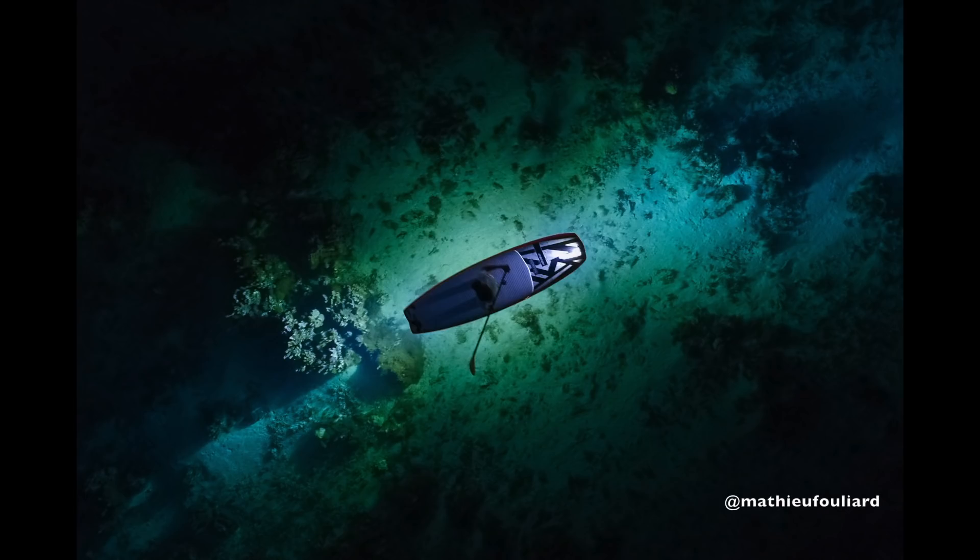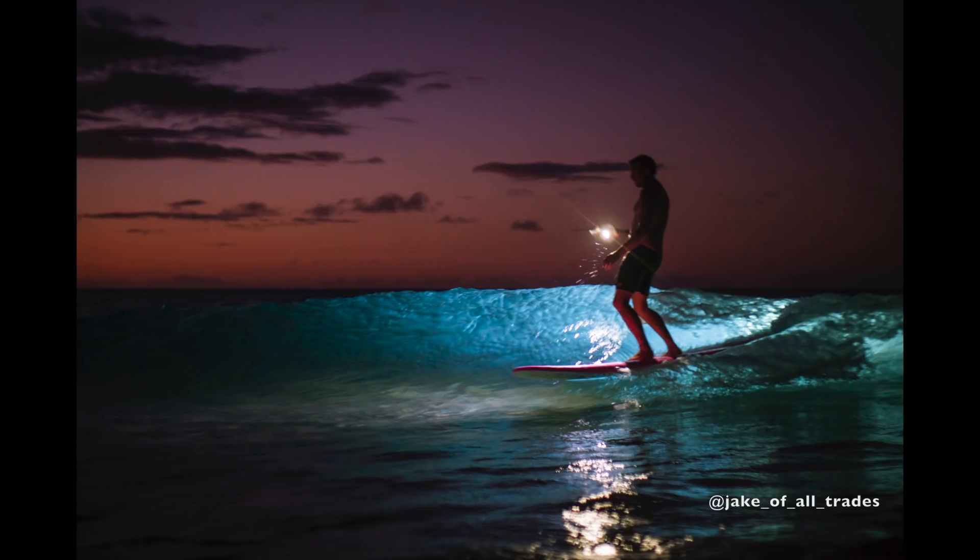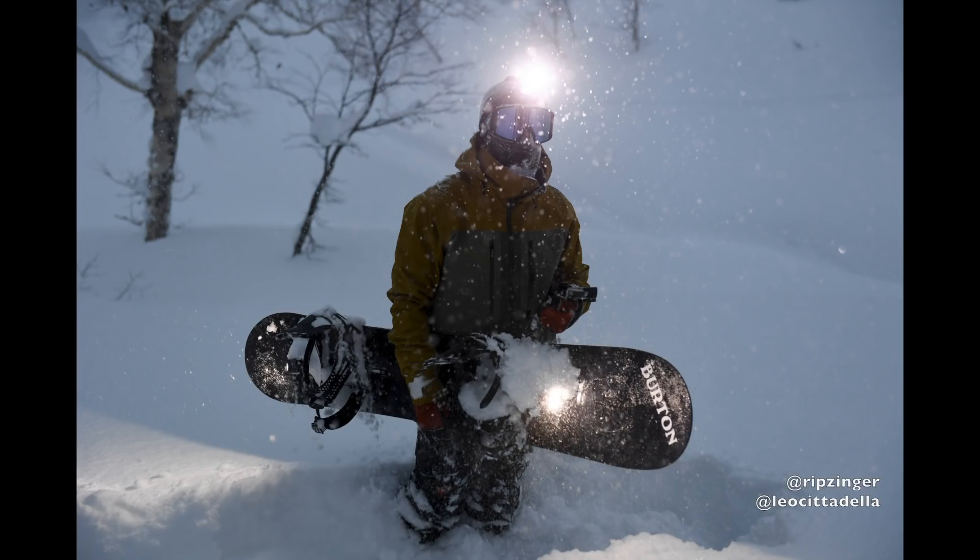We believe your passion shouldn't stop after the sun goes down. Mount a Lume Cube to your paddleboard, kayak, or surfboard to enjoy the perfect conditions with zero crowds in sight.